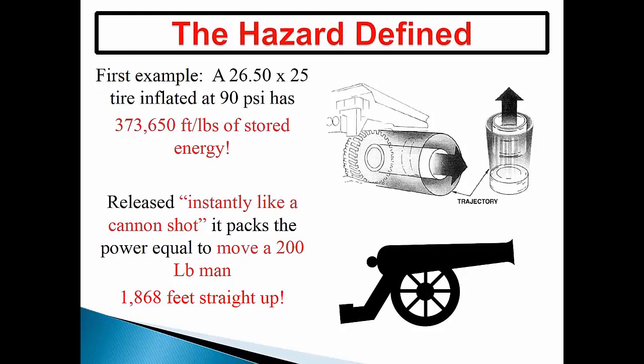Here are a few examples of the hazard associated with mounted and inflated tire-wheel assemblies used on heavy equipment. A common tire found on many kinds of earthmoving, construction, and industrial equipment is the 26.5x25 tire. Inflated to 90 psi, this tire-wheel assembly has 373,650 foot-pounds of stored potential energy. To make that number relatable: there is enough stored energy in this assembly that if you could control the direction and release this force instantly like a cannon shot, it has the power equivalent to launching a 200-pound man 1,868 feet straight up.